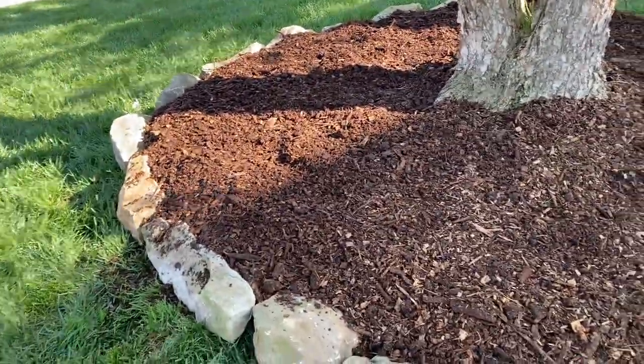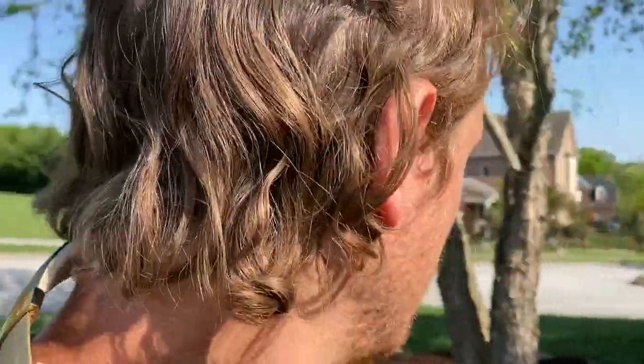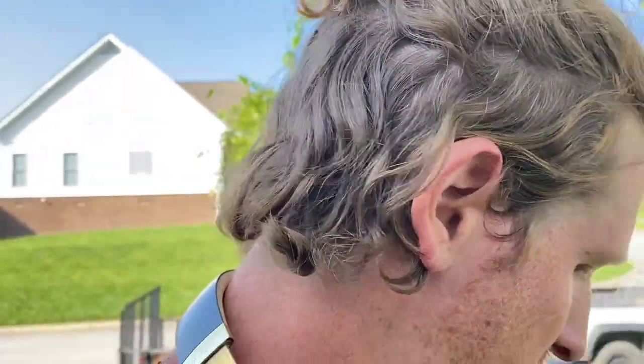Alright folks, thanks for watching this one. Fun times! Stay tuned for more Garden Guy fun stuff. Most of the time I do edibles, and I have done some edibles for this client — super fun. I'll do a last little panorama view of this thing and we'll go from there. Catch you later!